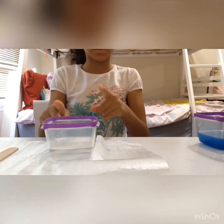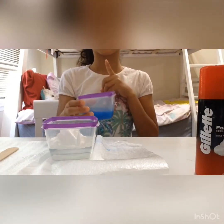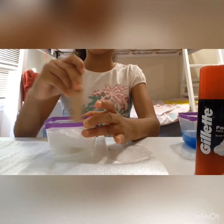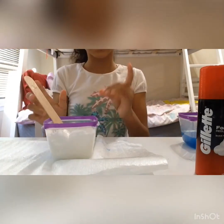So first you're gonna be adding your shaving cream. Make sure to shake it like I showed. Don't add too much because the thing will turn very big. You're not gonna add the activator yet, so set that aside — you're gonna be mixing it first. You guys might see it's not clear anymore because of the shaving cream, and it's still not slimy yet.